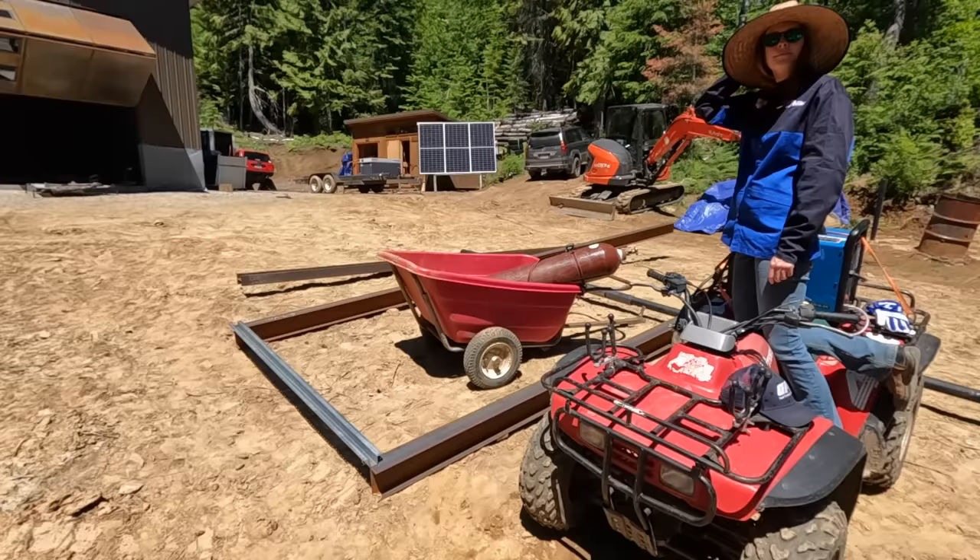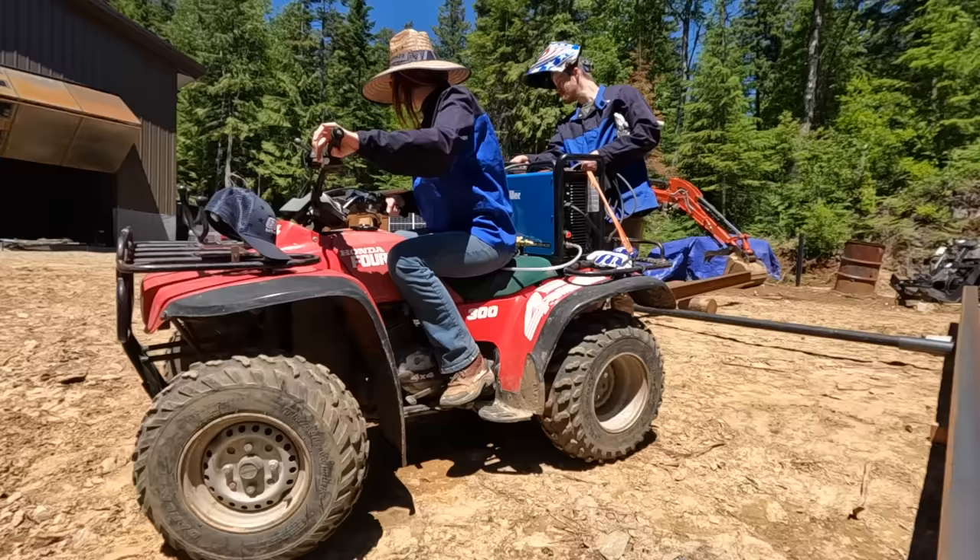We successfully blocked the cart inside of our array. Courtney! Dang it! I guess it's staying there forever.